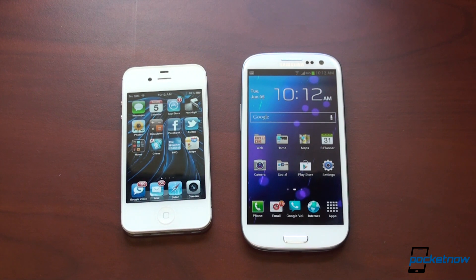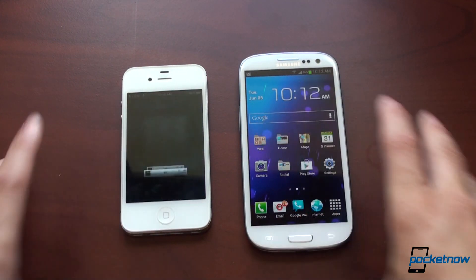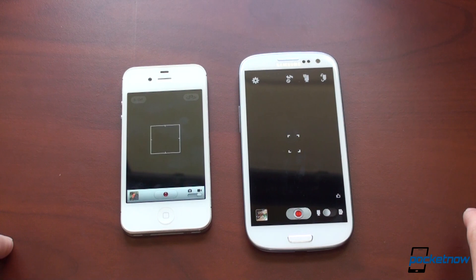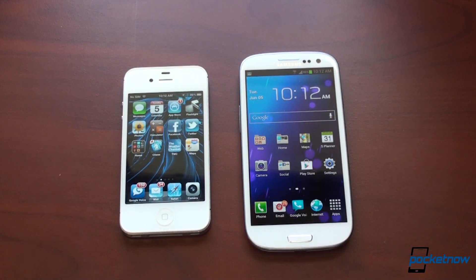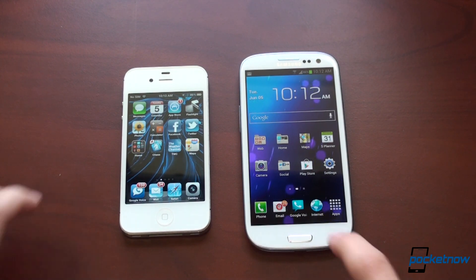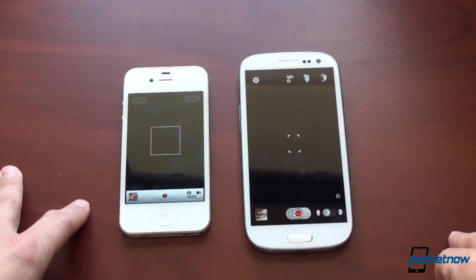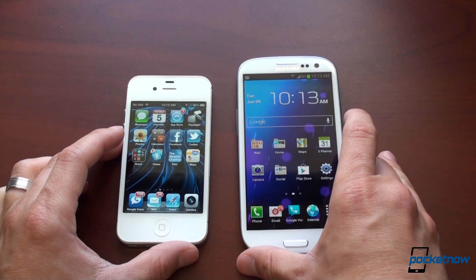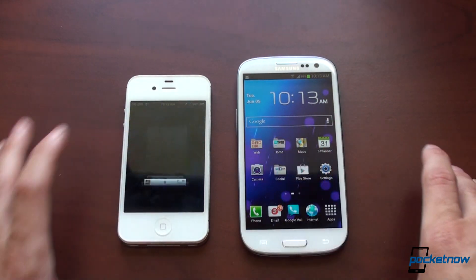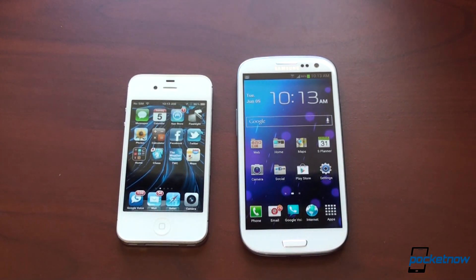Let's launch the camera — extremely important. You want the camera to launch rocket fast so you can capture that moment. The iPhone 4S was definitely faster launching the app itself, but the Galaxy S3 actually has the viewfinder ready faster. What really matters is when you're ready to take a picture, and it looks like on the Galaxy S3 you're ready to take a picture slightly sooner than on the iPhone 4S.